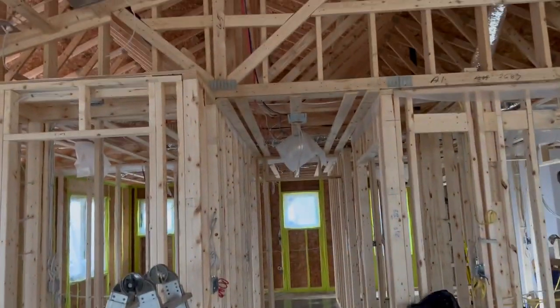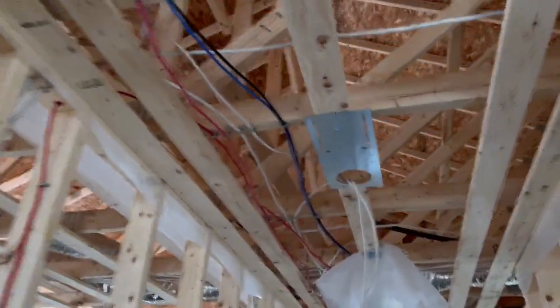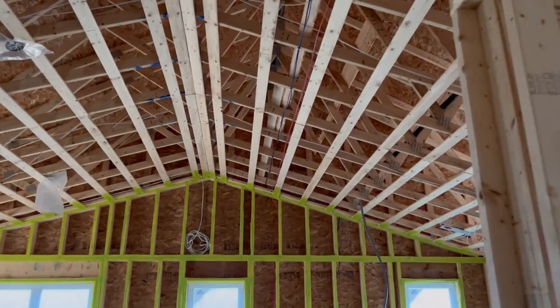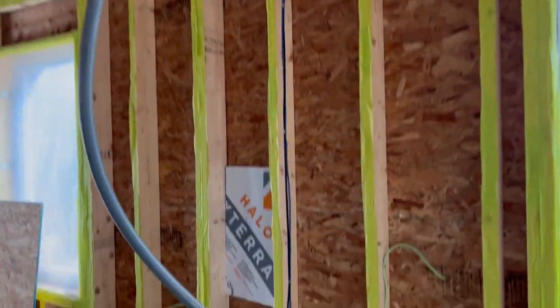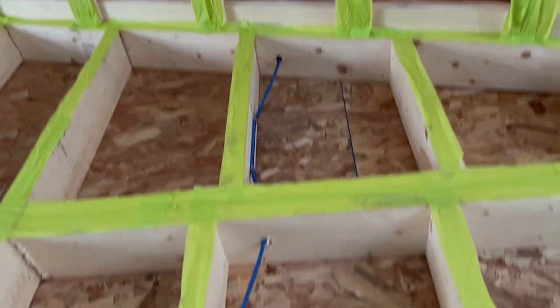Another thing to mention: when running low voltage cables — phone, cable, internet, or whatever — we're supposed to keep them two inches, or 50 millimeters, off the other electrical wires. This is something the electrical inspector also looks for. They need to be bundled separately for frequency noise or interference. They also don't want to see them coming through the same hole — on one side we have the electrical box, and on the other the communication line runs all the way up the wall by itself through a separate set of holes.